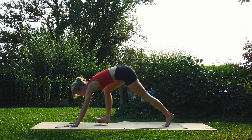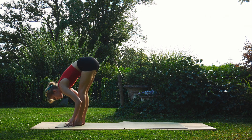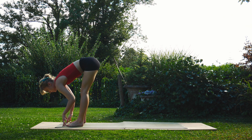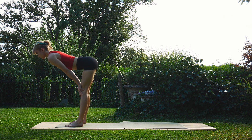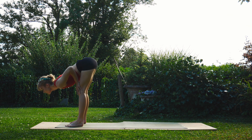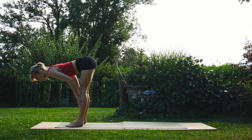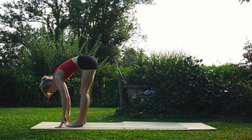On the next inhale, we're going to walk to the top of our mat, and exhale into a forward fold. Next inhale, come into a halfway lift, place the hands on the thighs, and just roll the spine out here — a few dips and a few arches. Then next inhale, roll all the way back up to mountain.